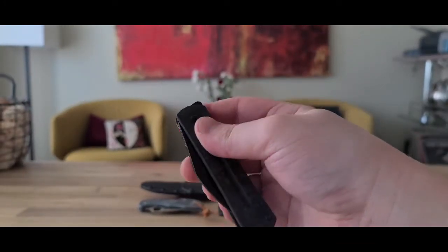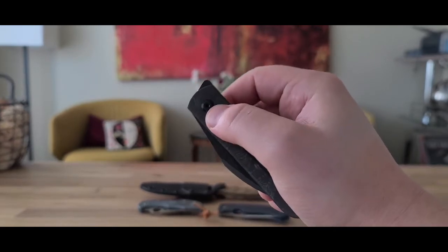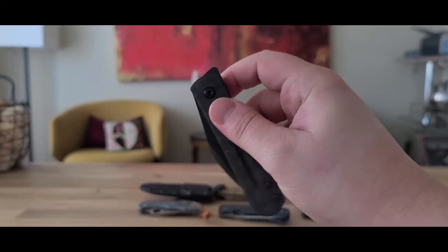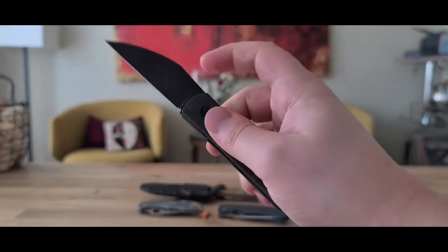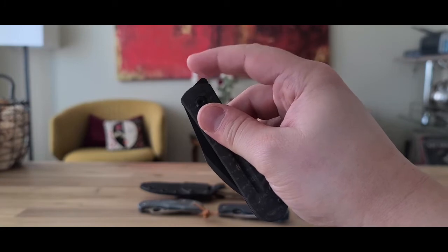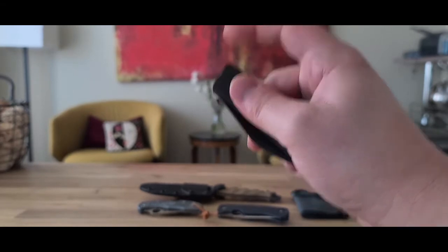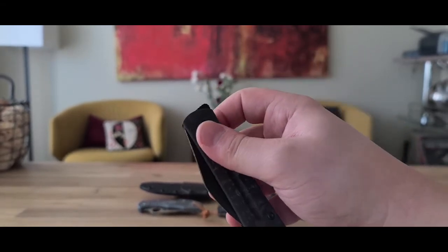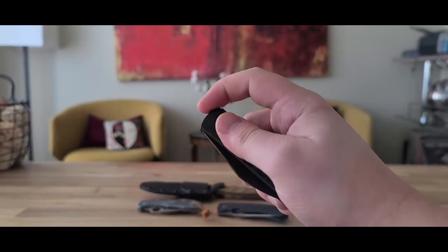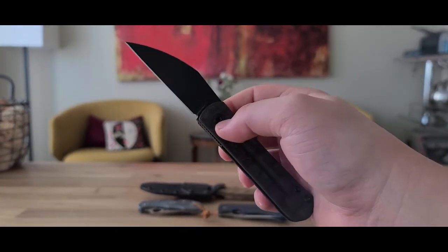So how does it feel to open and close? It's stiff — or maybe the flipper just doesn't provide a lot of leverage. It is pretty tricky to open. I can make it look easy now, but the first couple times I did it I thought this was the heaviest detent ever. When I hand this knife to people, they really struggle to open it. I've found the right angle and the right way to hold it and the right amount of pressure.